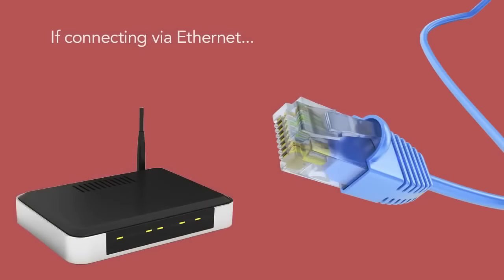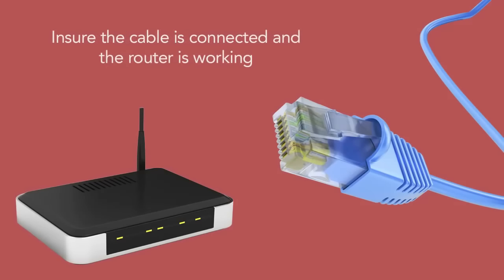If you're connecting to the internet via an ethernet cable, be sure the cable is connected to your router and it's working properly.